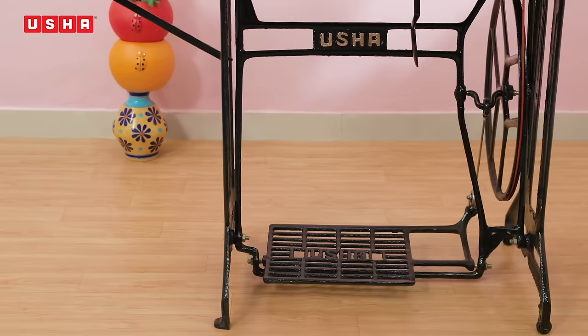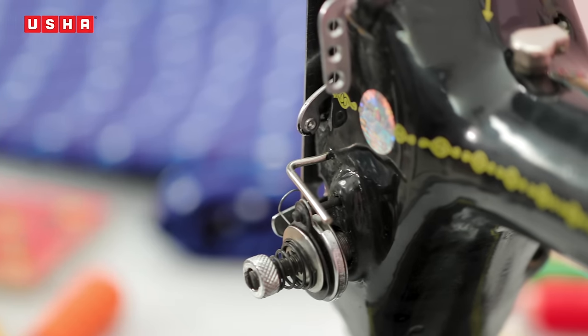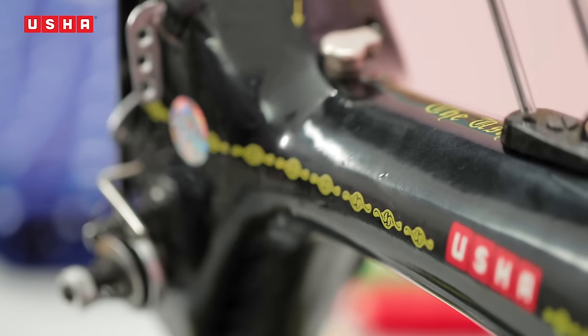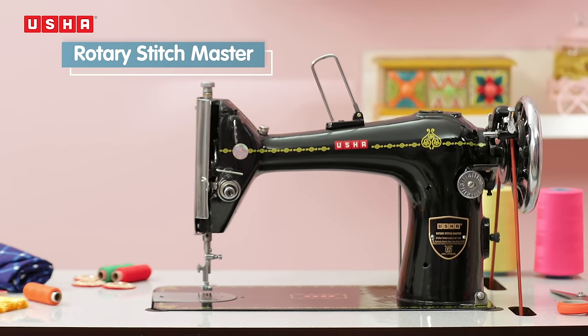You may feel a bit confused initially, but use this video as your guide and you will soon be the master of your machine and get the outcome you want. Knowing your machine is imperative as you embark on Learn to Create, as it will really empower you to breathe life into everything you create. So let's get started, shall we?